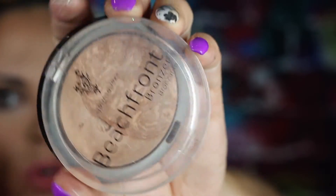Moving on to setting powder — as always, Patrick Star MAC collab. I stocked up on it because I have no idea if they even sell it anymore, but it's literally the best powder I've ever used. For bronzer I'm using the Unique Beachfront Bronzer in Hermosa — it's really pretty and works really well for my skin tone.